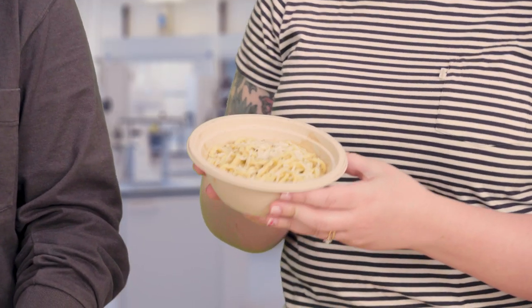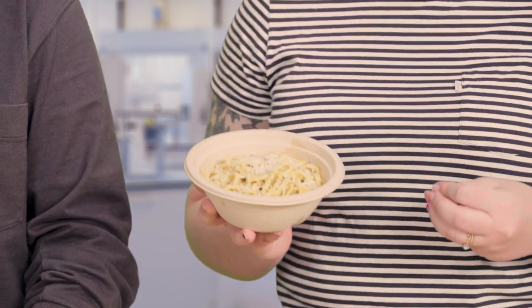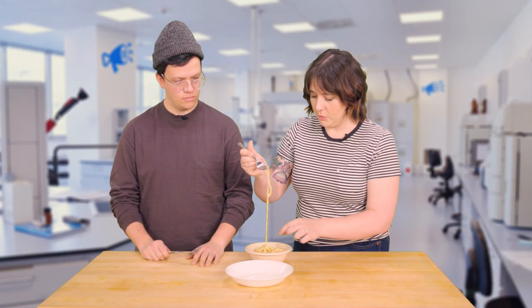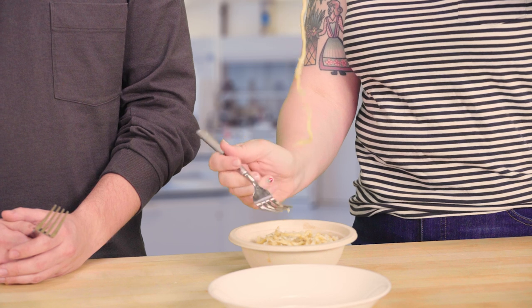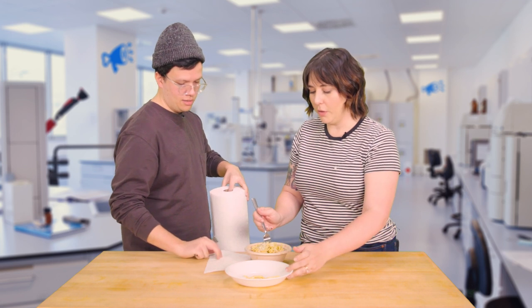This is the Tonarelli from Via Corotta that we'll be using as our base, and it is a cacio e pepe in this rich, creamy, cheesy, delicious sauce that we need to completely remove. You take the noodles one by one — as you can see, this completely removes the sauce without hurting the integrity of the noodle. We could have a noodle bowl and a cheese bowl.